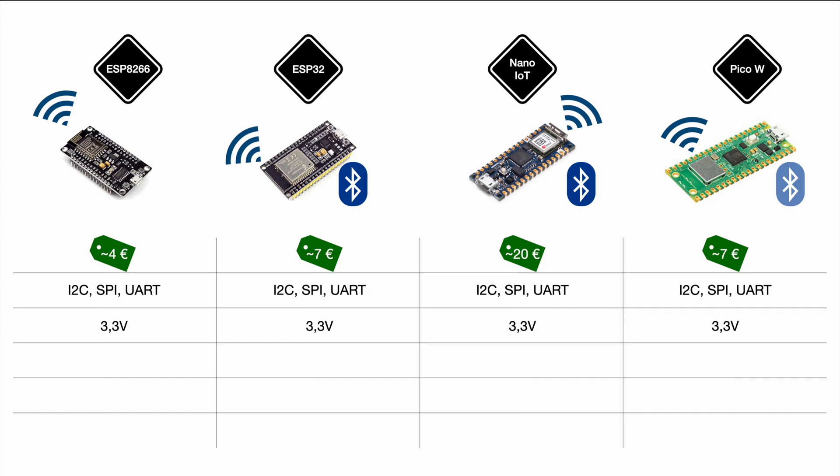Talking about GPIOs, it gets a bit complicated. The ESP8266 is equipped with 17 GPIOs — this is the NodeMCU version, and the exact count can depend on the manufacturer. In addition there is one ADC channel, so at least there is an analog-to-digital converter available.